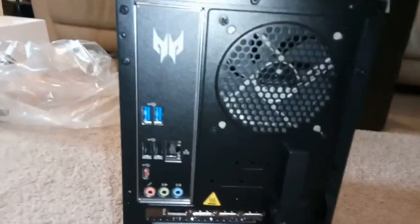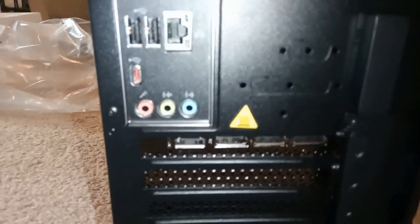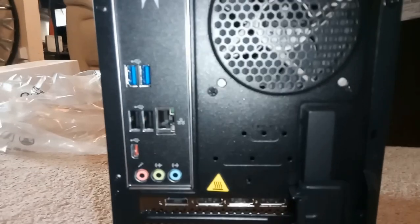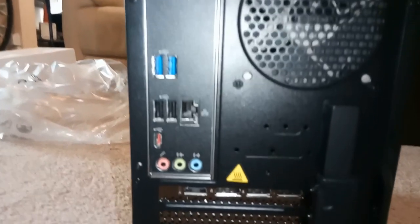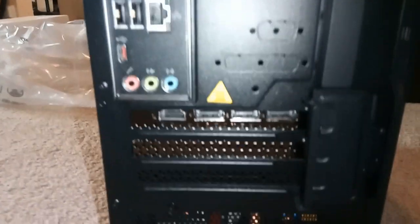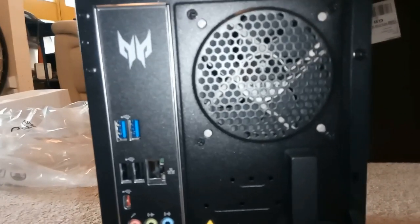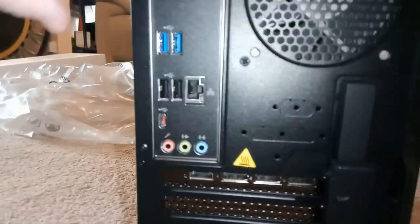Nice big fan in the back at the top there. And there's a big fan at the front as well, so there are several fans. It does make a whirring noise, but it's almost pleasant — it's a bit like a whale song, just in the background. You'll probably be able to hear it on some of my videos because it's purring away now. If you want the performance, you have to have the fans, and if you've got the fans, you're going to make a noise.